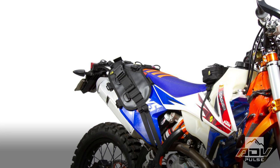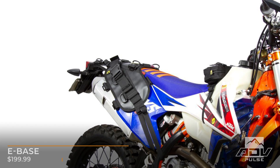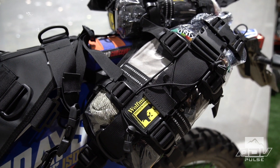Hey, Eric with Wolfman here at the IMS show in Long Beach. We're introducing our brand new unracked system. On this bike, on the KTM, this is the eBase — designed for smaller bikes, a little more narrow in the seat area. And as you can see, I made some out of clear so you can actually see how someone would pack these.